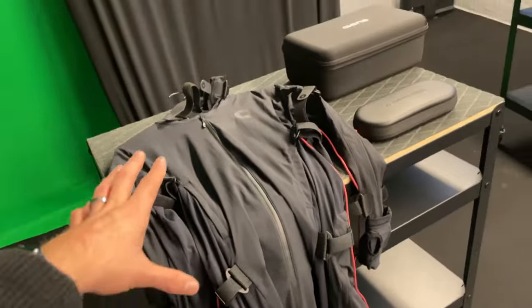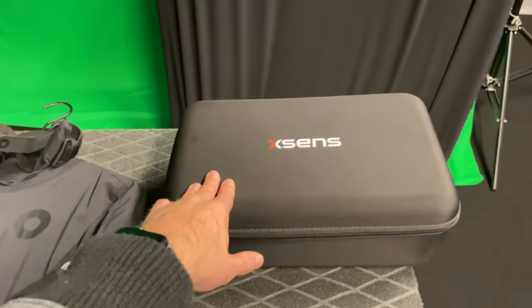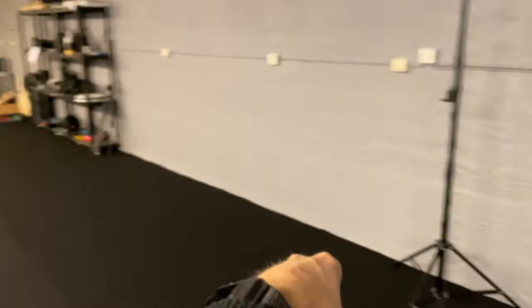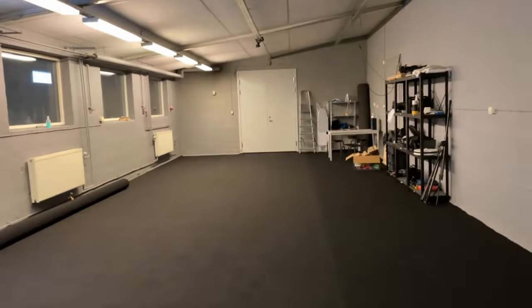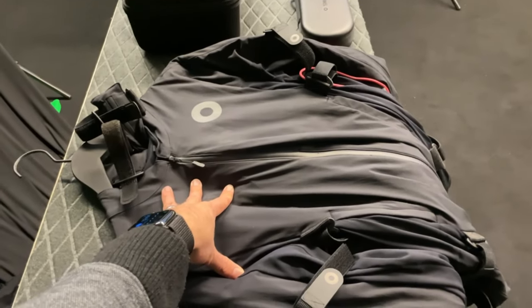Another problem with the Rokoko suit is magnetic interference. XSens's selling point is that it has magnetic immunity, which Rokoko doesn't. If you are close to anything magnetic — metal shelves, metal stuff on the ceiling — or if there's iron reinforcement in the concrete floor, that might also interfere with the feet. In this studio I haven't been able to use the Rokoko suit successfully; I had a lot of issues.